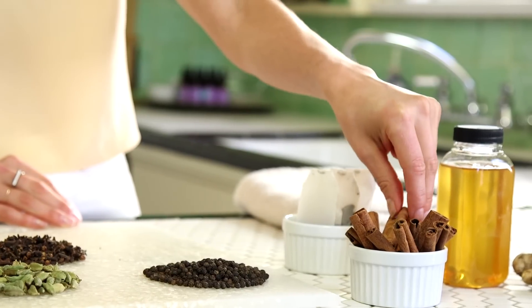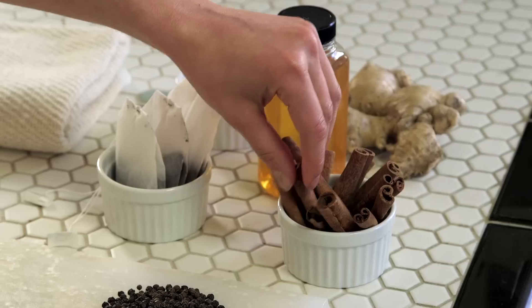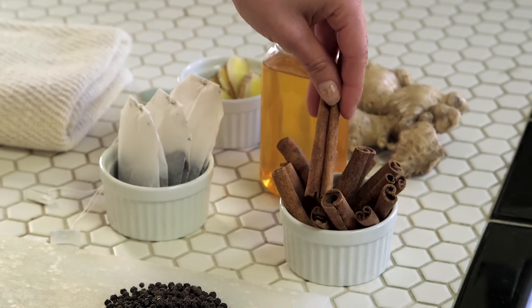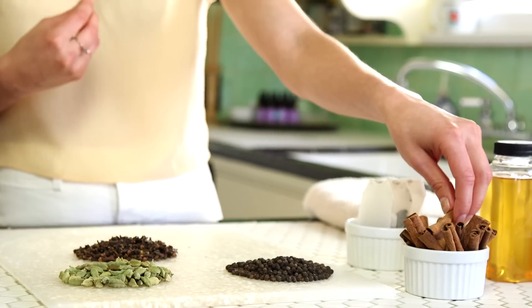Next we have cinnamon — a whole cinnamon stick, not the powder. Cinnamon has so many wonderful qualities: really great for digestion, very warming, soothing for the respiratory system. If you've ever wondered about the benefits of cinnamon, look it up because there are so many studies showing that cinnamon has helped with balancing blood sugar, reduced symptoms of diabetes, heart disease — so much stuff. And we're going to use a whole cinnamon stick to also provide a little flavor for our tea.